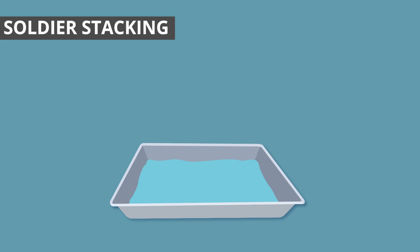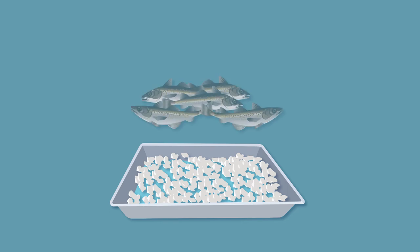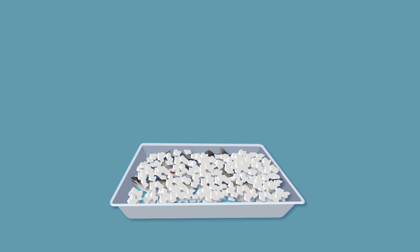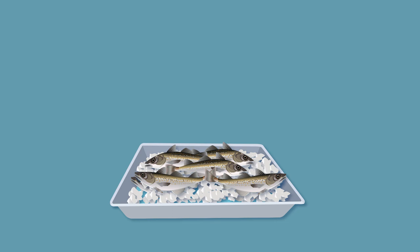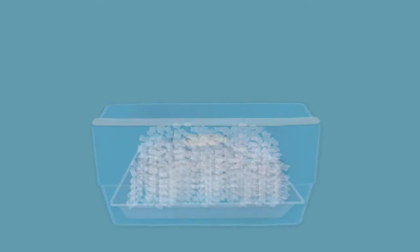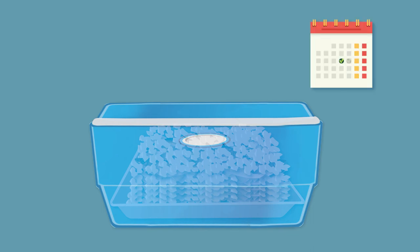Soldier stacking is a good way to store whole fish for transport or for storage in a cool room. To soldier stack, place a thick layer of ice along the bottom of the cooler. Place cold fish from a slurry in a tidy layer across the ice, adding ice to cover the fish as you work. Fish should be stacked evenly to allow the ice to keep them nice and cold. Cover the fish with a good layer of ice and then start placing another layer of fish. Keep adding layers of fish and ice until you've stored all your fish or filled the cooler. Place the cooler in a cold room. A good quality cooler will keep the ice and fish cold and fresh for several days.